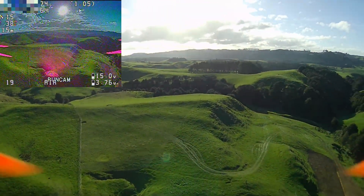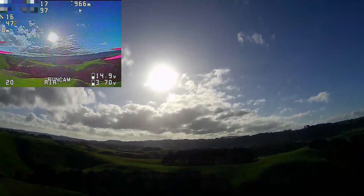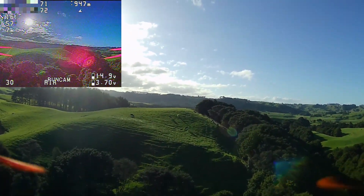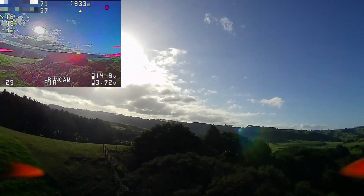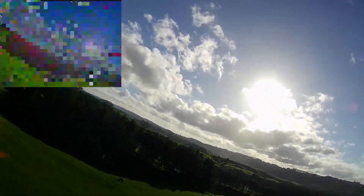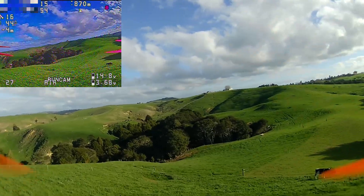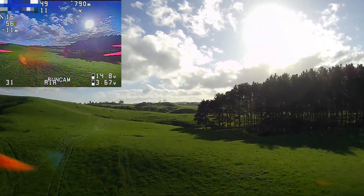Kind of lost track of where I am — we're out of line of sight somehow. How did I do that? I think we need to go back this way to get back in line of sight. Hopefully this is okay. I really like skimming over the top of the trees like this. Now that I have GPS rescue, it's actually more of a problem to lose video than it is to lose radio control — because if it loses video but not radio control, then I'm still in air mode.